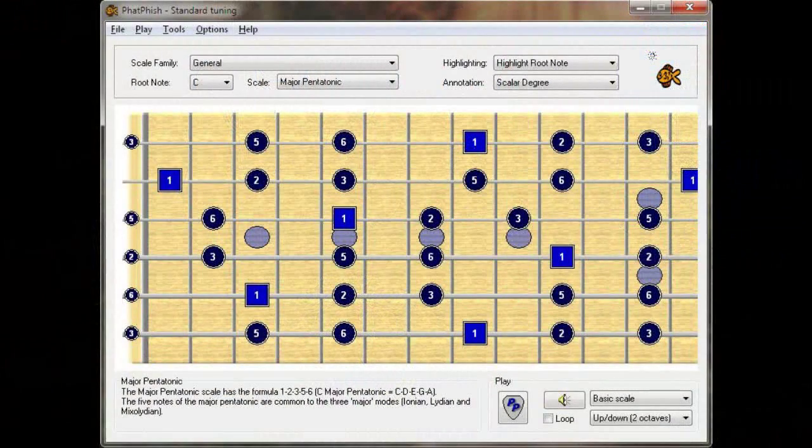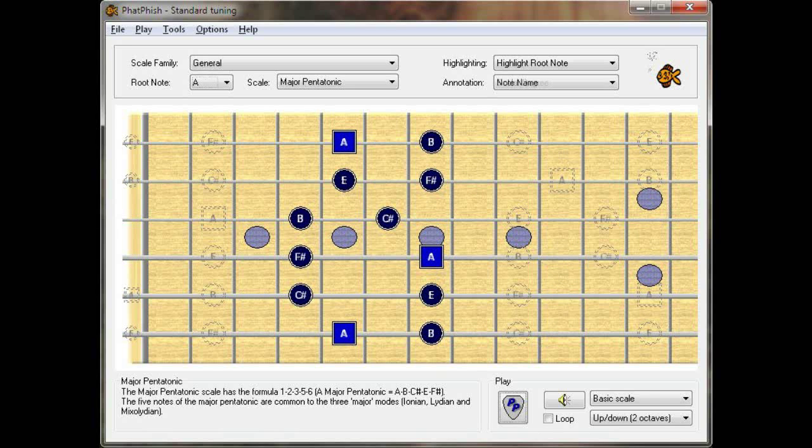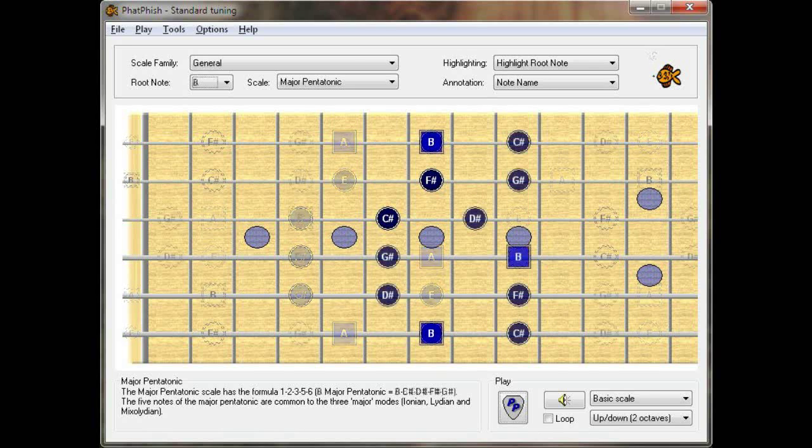Let's have a look in Fatfish and see what that scale looks like on the fingerboard. Here we're looking at C major pentatonic. Let's take some of those notes out of the picture and just look at a usable scale box that we can move around the neck. It's a moveable box, so if we take it down a few frets, the root note is now on an A — that's A major pentatonic. Move it up a little bit, the root note's now on a B — that's B major pentatonic.